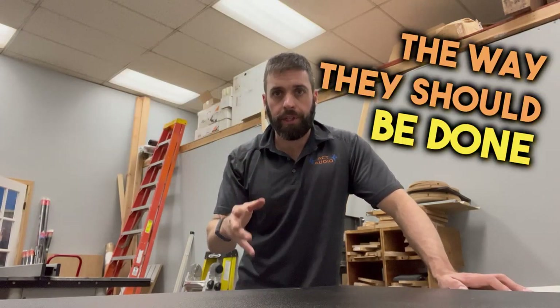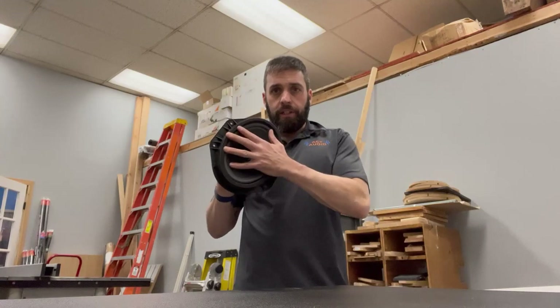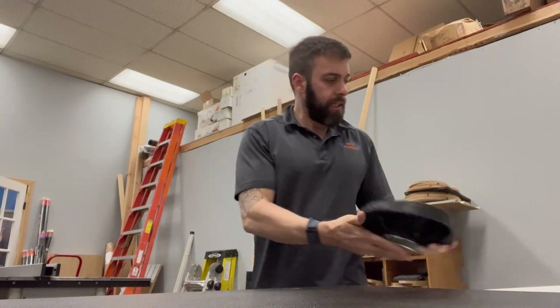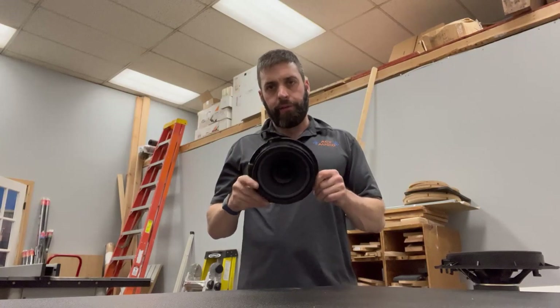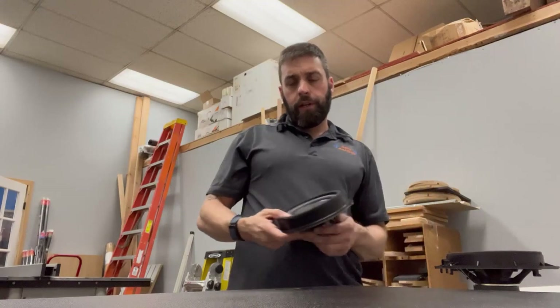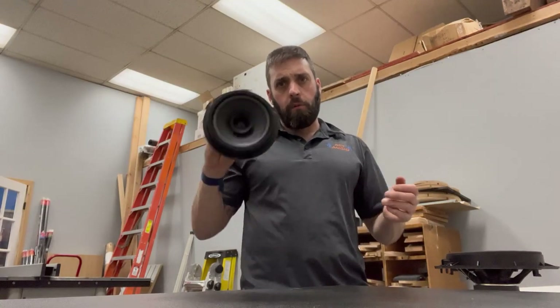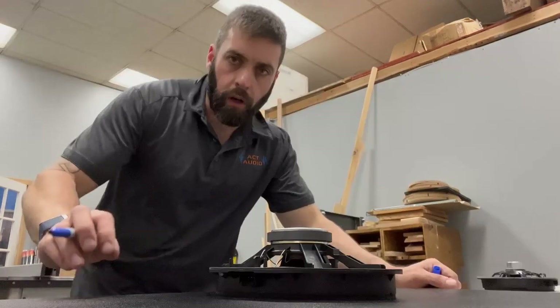It's James from Mac Audio and today we're doing a speaker install the way they should be done. There are a couple of variations I'm going to show you. First, we're doing a 7-inch speaker in place of the 6x9 and a 6.5 in place of the 6.5. The doors are already taken apart because that can vary per vehicle, but we're going to show you how we build our plates and get the speakers actually installed.